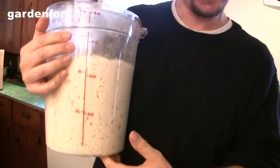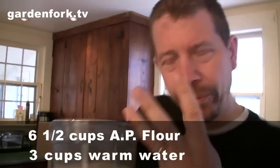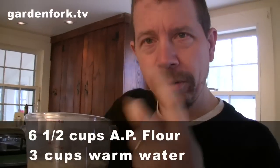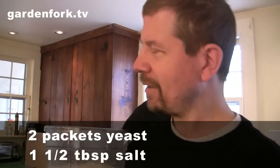This is a cool container. What I did was I used up all the dough that I initially started with, but there was a little bit left in here. So you leave that in there — it's kind of like a starter — and I added six and a half cups of flour, three cups of really warm water, two packets of yeast. And I forgot to put the salt in, so we'll put some salt in. One and a half tablespoons of salt.